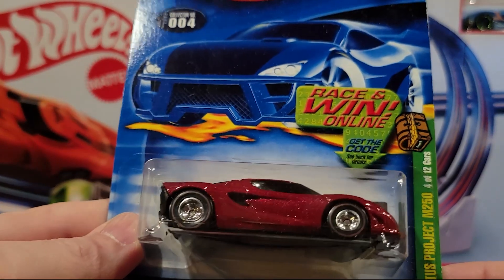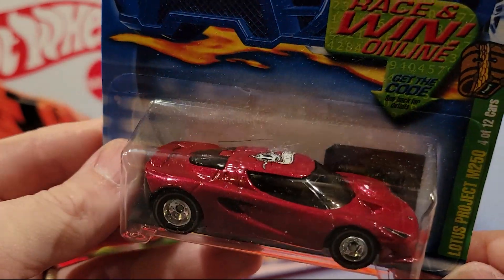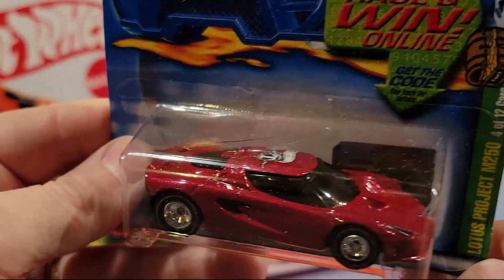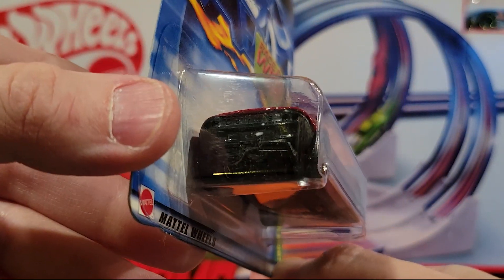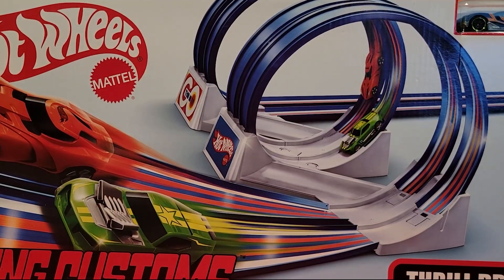Here's another Treasure Hunt — this is the Lotus Project M250. Beautiful. Looks like it's got the rubber tires and they've got some red lines on them. Great looking car. Wow, that's beautiful. That's a nice one to have in the collection for sure.